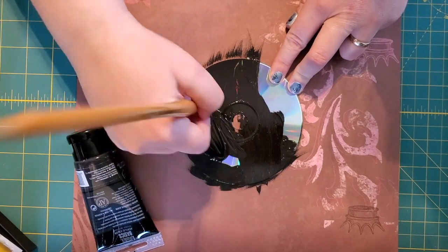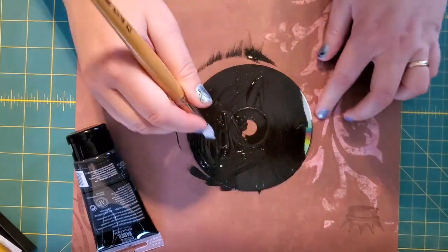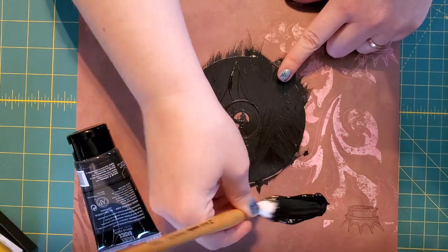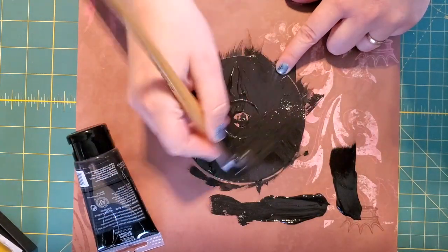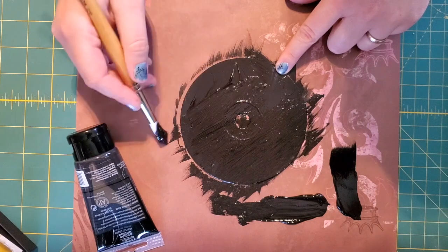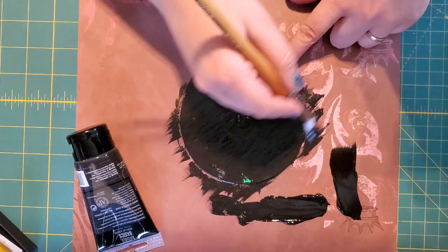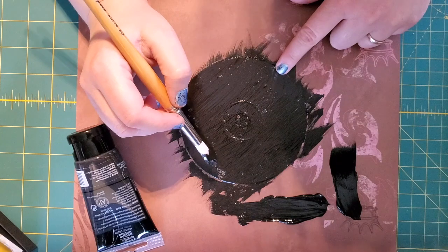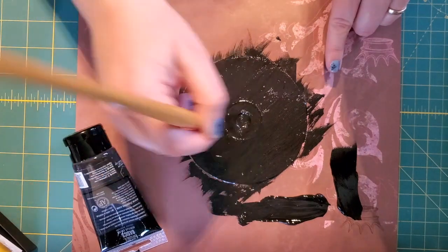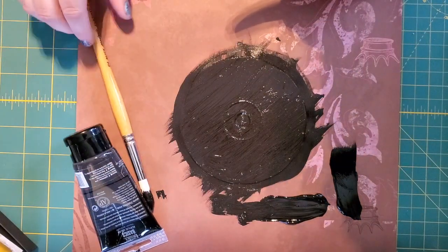I want a nice even coat — nice and smooth. I used too much paint, that's okay. I'll probably end up doing two coats to get it to cover nicely. I'm just going to spend a minute smoothing things out. I don't want to push very hard because the CD is so smooth and shiny that if I push really hard, it's probably going to end up just moving the paint off the CD. So I'm going to let that dry, and if it looks like it needs another coat, I'll give it another coat.